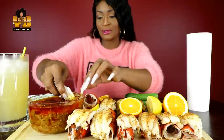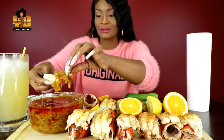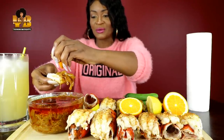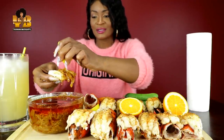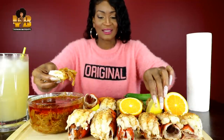Happy Sunday y'all! Let me know what y'all are eating with me. It's hot, look at that. Oh my freaking gosh. So I'm going to put some orange on there — a little bit of orange juice and some lemon juice — and we're going to see what it tastes like.